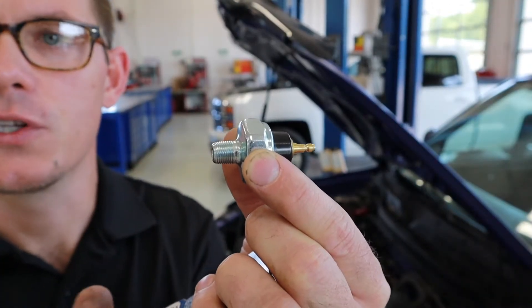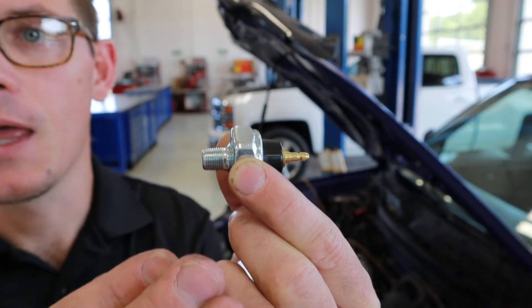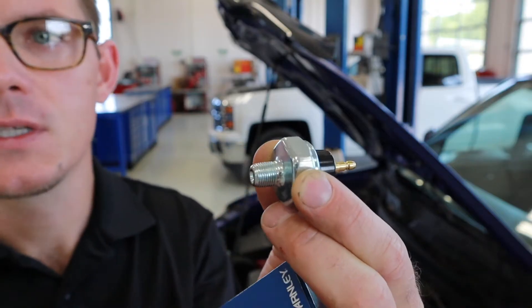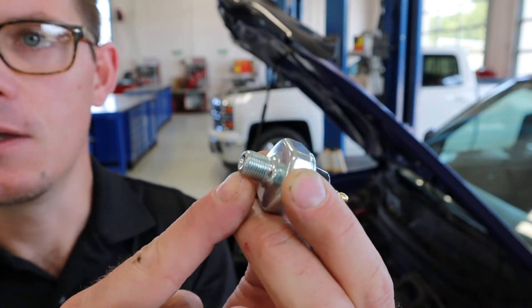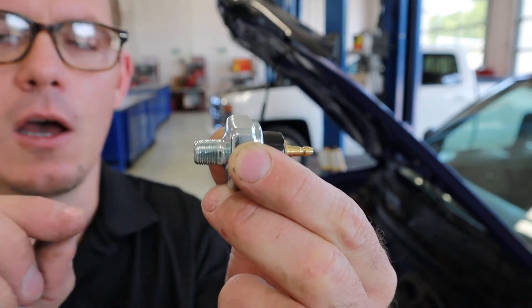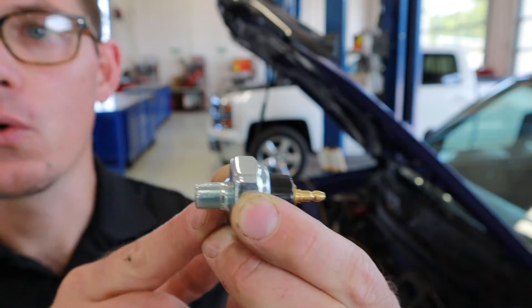First let's look at this oil pressure switch. This is a pretty standard oil pressure switch — this one gets used on a lot of different vehicles and crosses to a lot of different ones. It's an aftermarket piece, a Beck Arnley, and it's got an eighth-inch NPT fitting on this side. That's a pipe thread fitting, which means it has a taper to it, so torque is important with this.